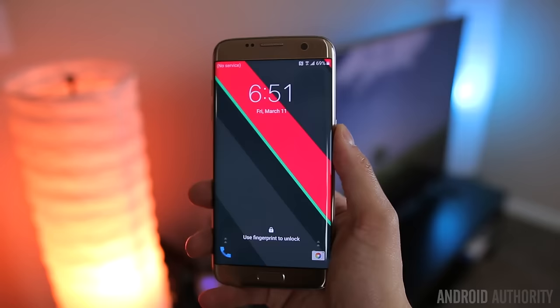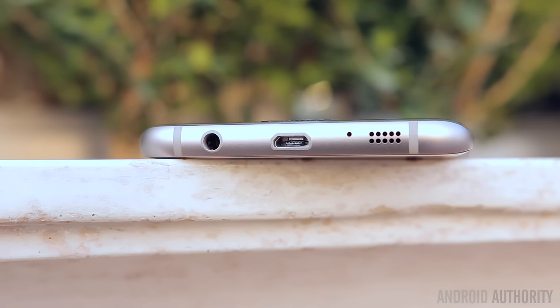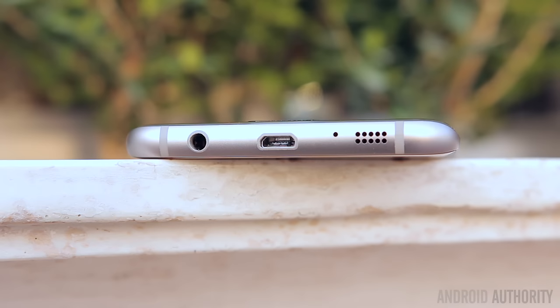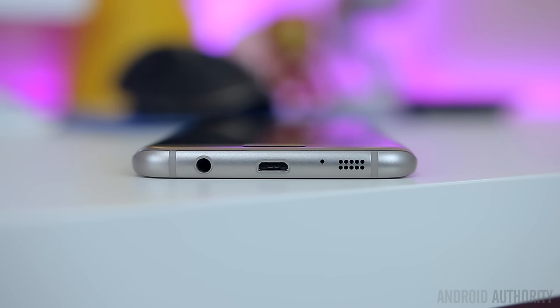All of the buttons and ports are exactly where you would expect them on a Samsung phone. The power button is on the right where it's easy to reach, volume rockers on the left, physical home button up front flanked with capacitive recent apps and back keys, and along the bottom is the headphone jack, micro USB port, and the bottom-firing speaker. The speaker is nothing amazing and actually sounds significantly worse than previous devices — it's super tinny at high volumes, and you can most likely thank the waterproofing for that.